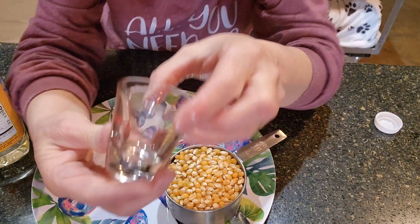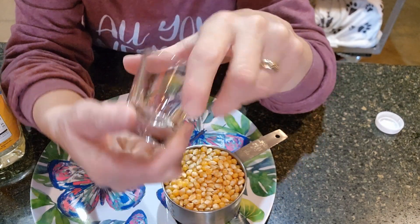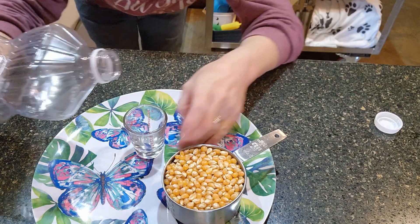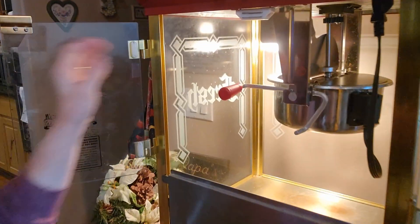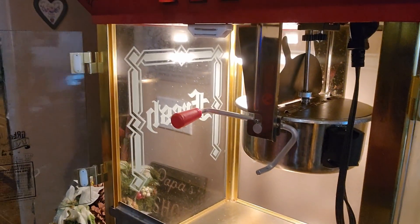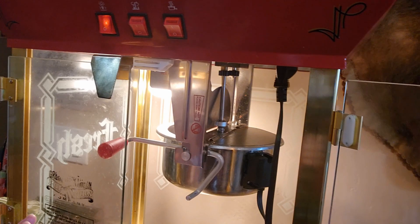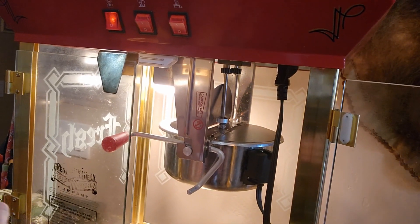I have this little measuring device here, and I'm going to do two tablespoons. If you're going to do half this amount, you would do a half a cup of popcorn and one tablespoon of oil. But I'm doing a double batch, so I'm going to go all the way to the two line with my sunflower oil. The instructions say to add a tablespoon of oil for every half a cup, so I've done two tablespoons and a full cup of popcorn.